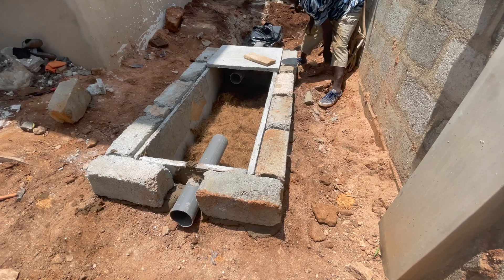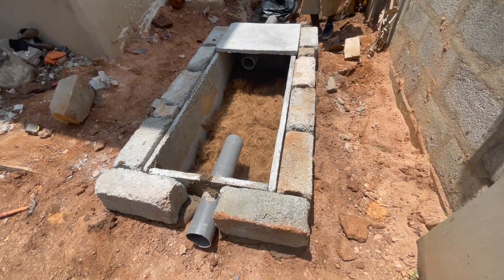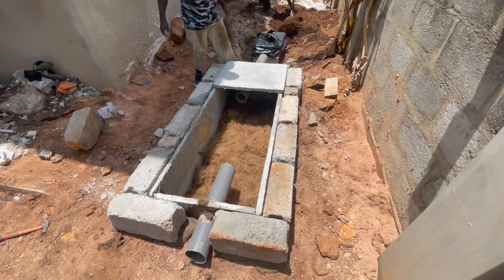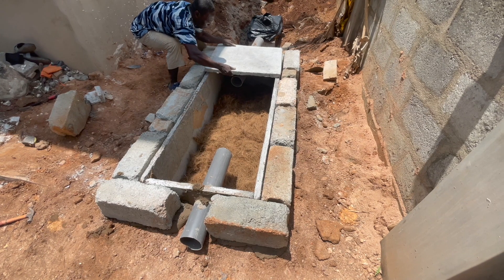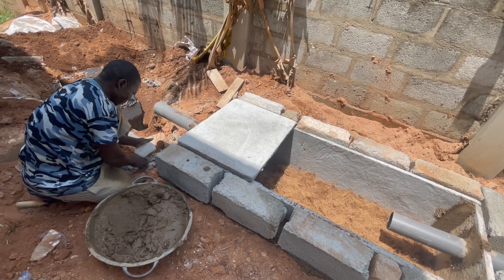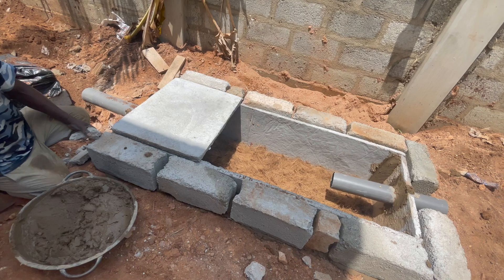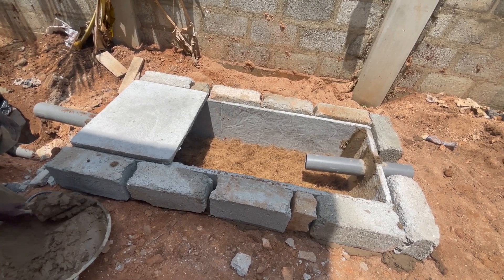Those are some of the questions we ask before constructing a biodigester: we want to know the number of rooms, the number of toilet seats, and the type of building — is it semi-detached, a duplex, an apartment, or a complex? Based on that, we construct digesters sized for the average number of users we envisage will be using the facility.